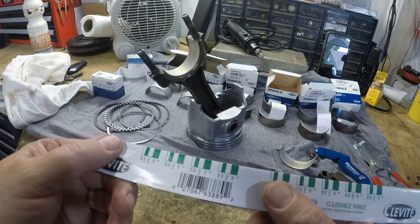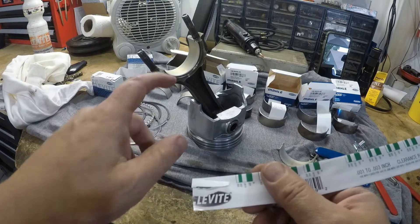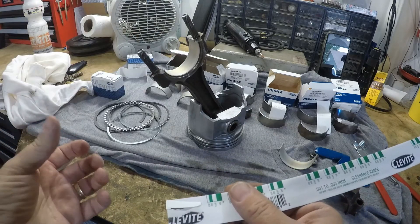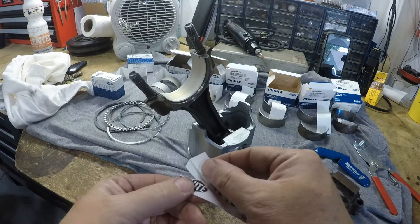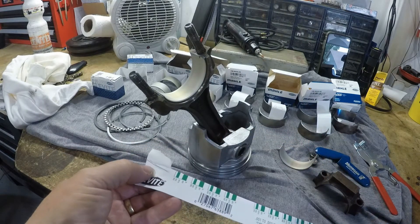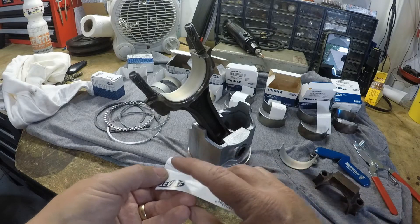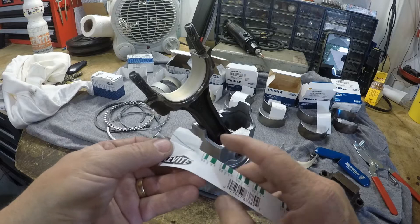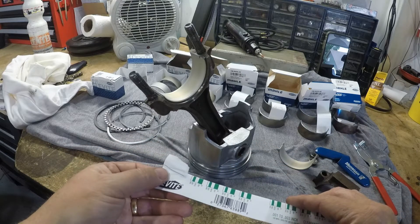You'll go to your service manual and figure out what clearance you need to be. When that wax is compressed and then you remove the cap, you'll be able to measure it. Always do this — always do this — because sometimes people make mistakes, and you don't want to find out after you put everything together.